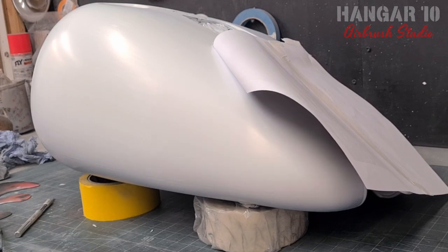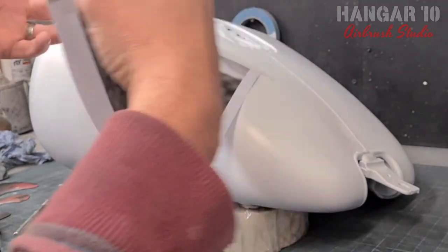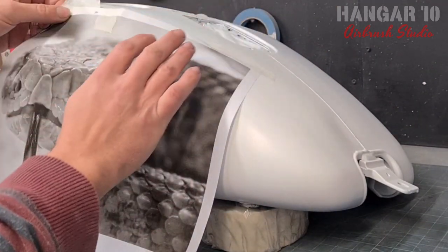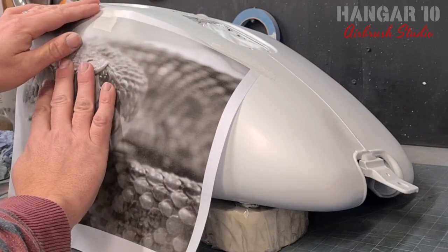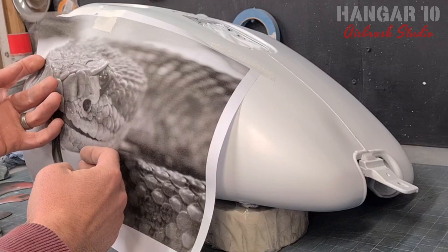I've based my fuel tank in white and printed off the image of the snake that I want to use. I'm just going to hold it down with a couple of bits of masking tape just to keep it in situ. And that's where I want him.